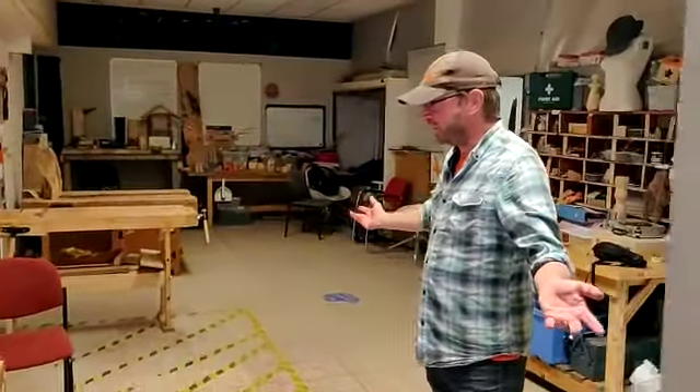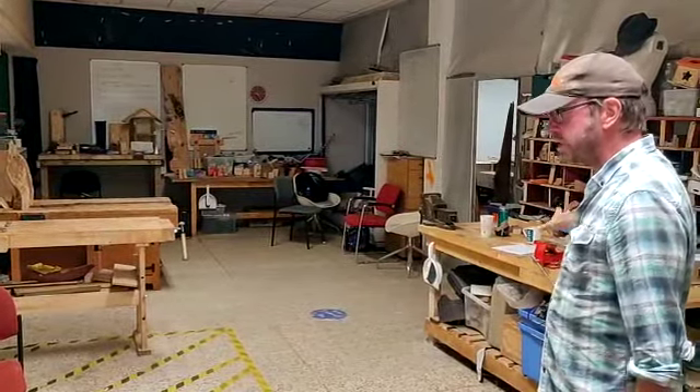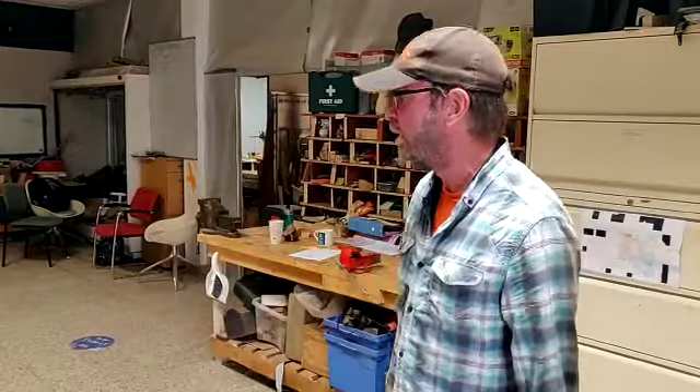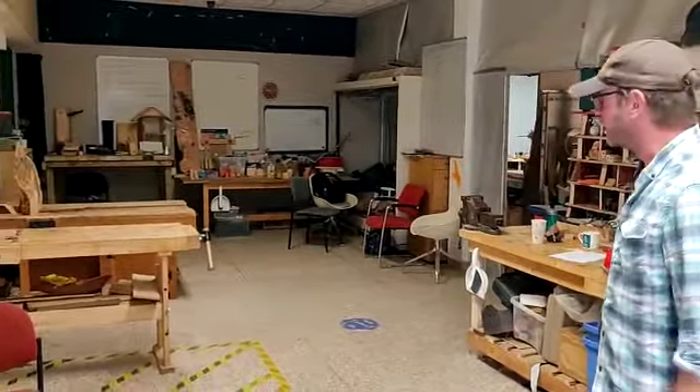So this is our main workshop area. As you can see, we've got 1, 2, 3, 4, 5 kind of work benches. This is the quiet room, so you can see there's hardly any power tools in this room, and we tend to keep this for hand tools, unless we need to use a power tool with one of the vices, because this is the room that's got all the vices in it.